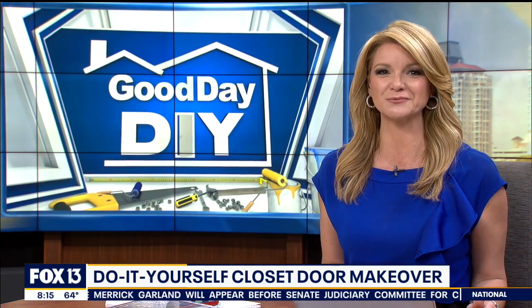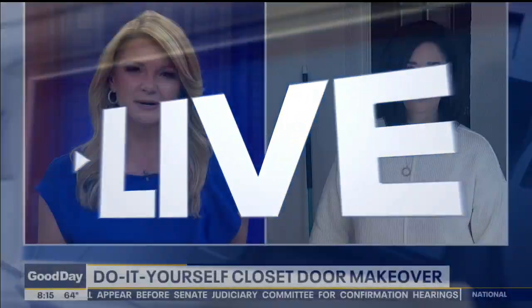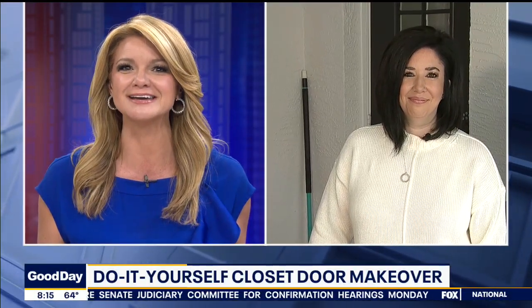Good morning! Good Day is launching a new DIY segment to help inspire folks so that they know you can tackle several projects in your own home on your own. We've got someone with a lot of experience to help. We want to bring in Jackie Yonis, the mind behind the blog Crazy Life with Littles. Good morning! So we're live from your home — show us a little bit about what you took on for this first segment.